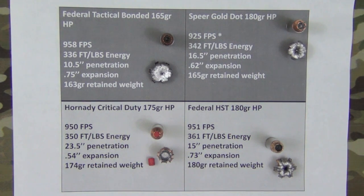For those concerned about over-penetration, the Tactical Bonded may be something to look at. On the opposite end of the spectrum, the 175 grain Critical Duty showed very similar results to our full-size gun test — a lot of penetration, not a lot of expansion, but good retained weight. That round was designed that way with the Flex Lock technology to prevent over-expansion so it performs well through all of the FBI's barriers.